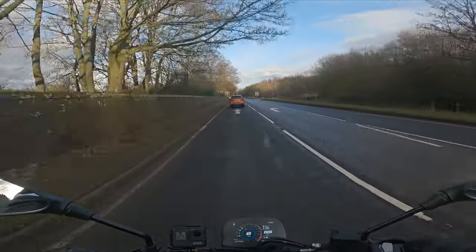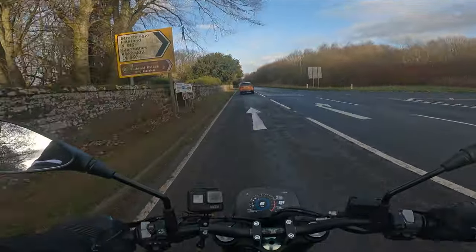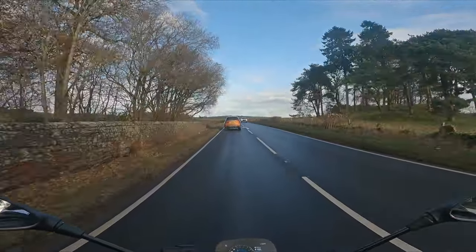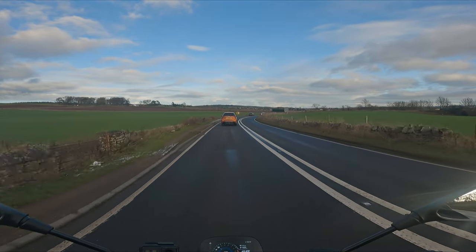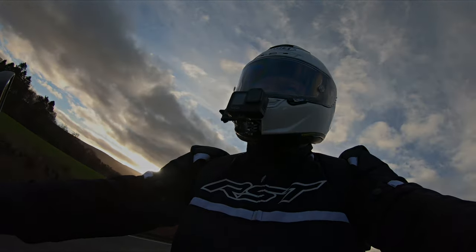Anyway guys, hopefully you enjoyed this first ride review of the new Moto Marini Siamezzo. If you did, give it a thumbs up — I really do appreciate every single one of your likes. If you want to see more of my content, make sure and click on that subscribe button. Until next time dudes, stay safe, ride safe, take it easy.